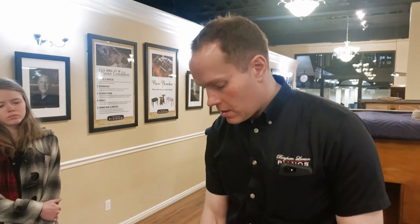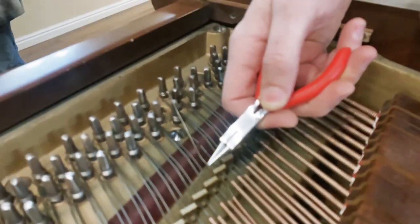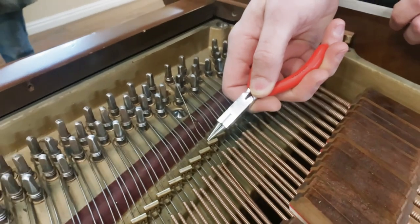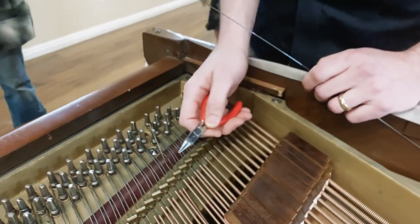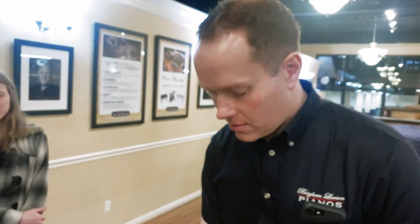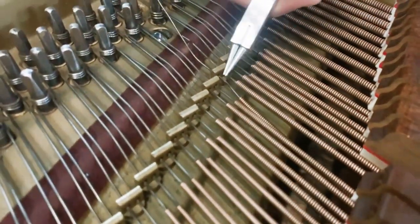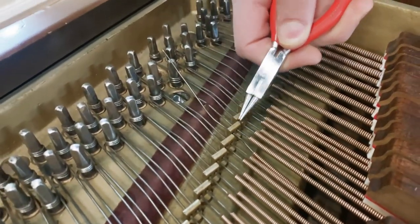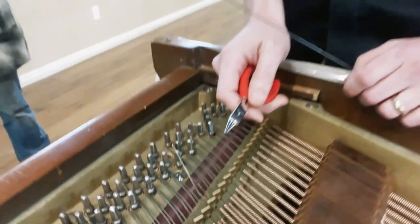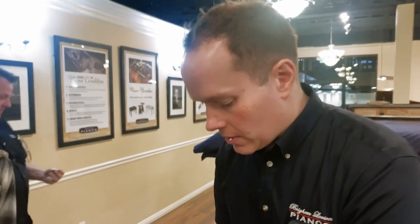If it breaks there, you have plenty of string to tie. If it breaks here, which is relatively common, and you don't have enough string to tie it — I've seen, and even in a pinch, like if you're 200 miles away and never coming back, you can uncoil some of this so you have enough and tie it on this side of the agraf. But that's very much the exception — we don't want to do that if we don't have to. In this case it broke at the Beckett, so we have plenty.